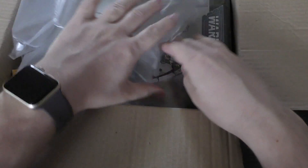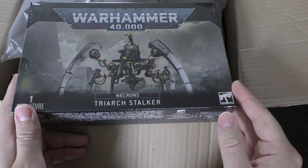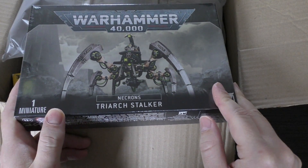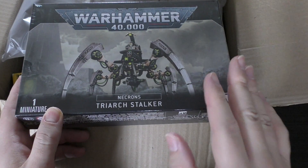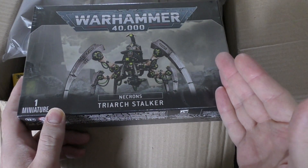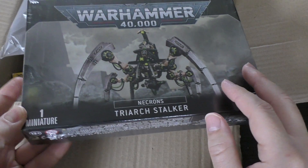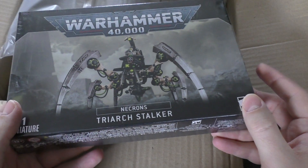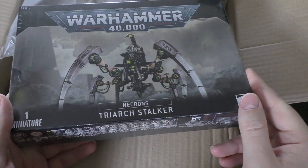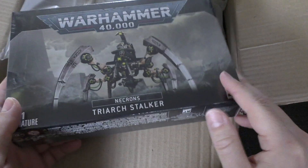First things first, we have a giant Necron Triarch Stalker. This is an interesting one because I ordered it and never expected it to come in a brand new ninth edition box. They're slightly better in ninth edition. We'll be doing an unboxing and review of the Stalker in the not-too-distant future, along with many other Necron models. So if you like Necrons or you've just started Necrons and want to see more, stay tuned.